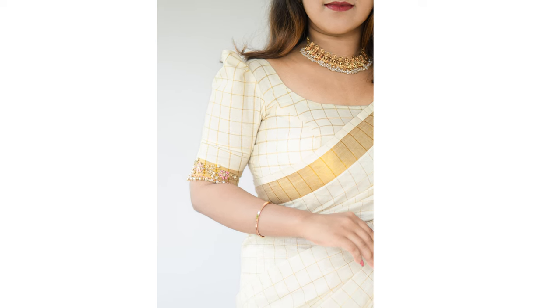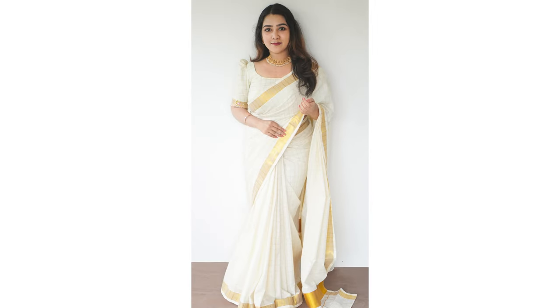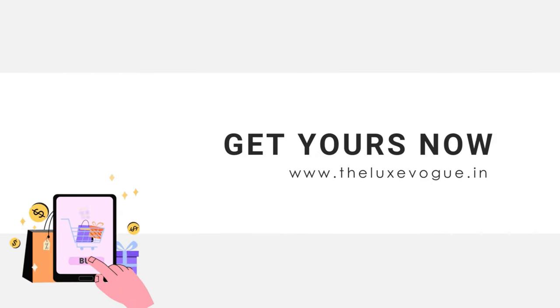Don't worry about finding the right size. Our website offers a helpful size chart, along with size customization options to ensure a perfect fit. Click the link below to make the shades of gold yours and discover more LuxeVogue designer outfits and accessories on our website. Thank you for joining me today. Stay stylish and subscribe for exclusive updates.